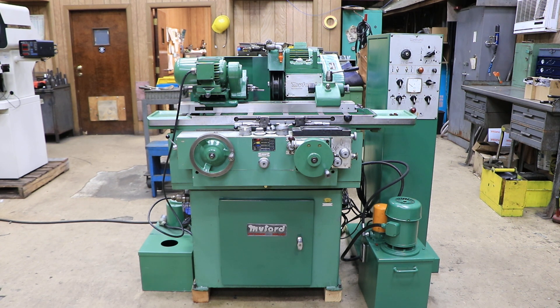Today we have a Miford HPM for you. This is pretty much their full feature grinder. It has rapid approach, spark out, and rapid retraction after the spark out time. It also has a fully automatic mode plus a manual mode. You also have some in-process gauging modes if you choose to use those.